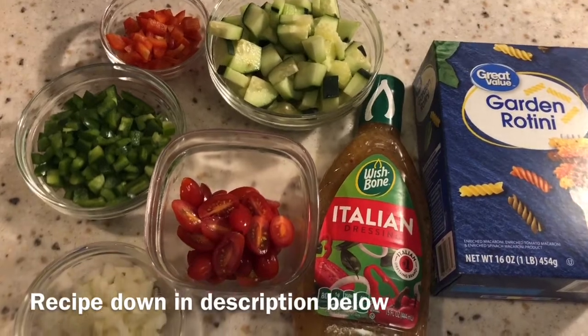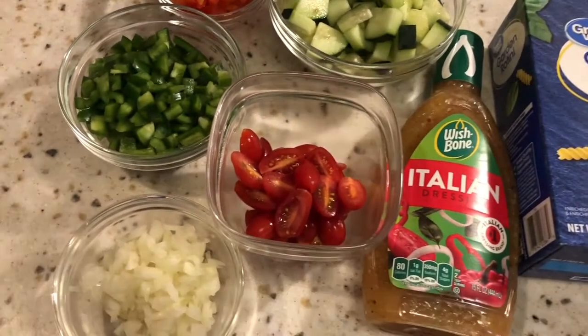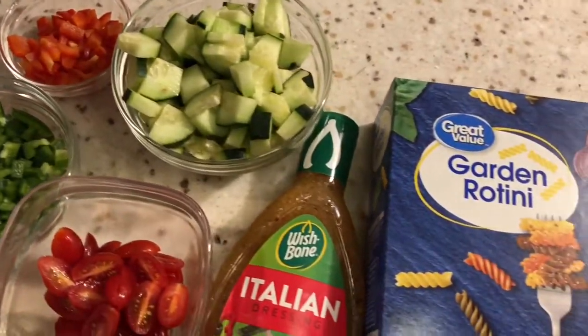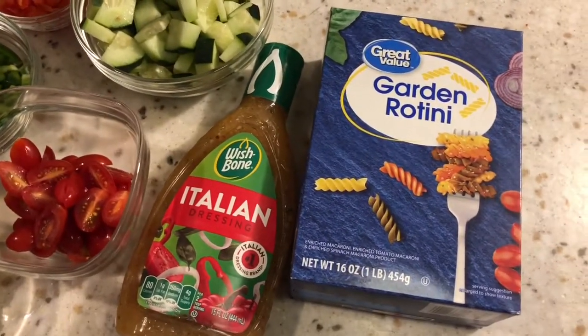I have here already chopped up my white onion, tomato, the green and red bell pepper, cucumber, a bottle of the Wishbone Italian dressing, and a box of the garden rotini.